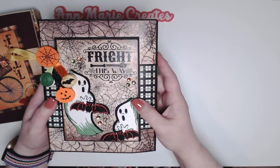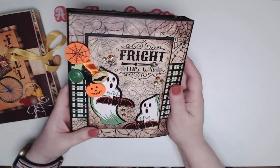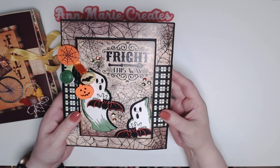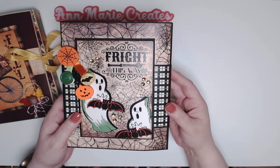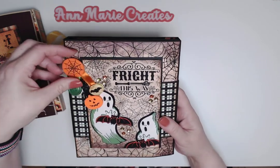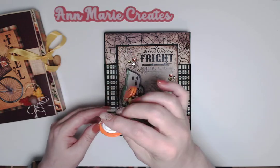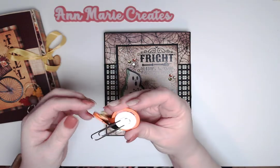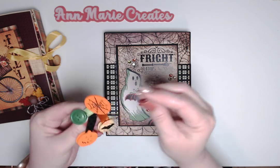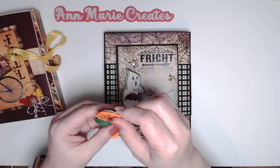I created a belly band to help hold it closed. To be honest, I forgot to glue down my seam binding before I put the pattern paper on, so I had to come up with something — and that's what I came up with. I also made a cute little paper clip; I got these from someone on Etsy. It has a little attachment at the top where you can put buttons or cabochons.